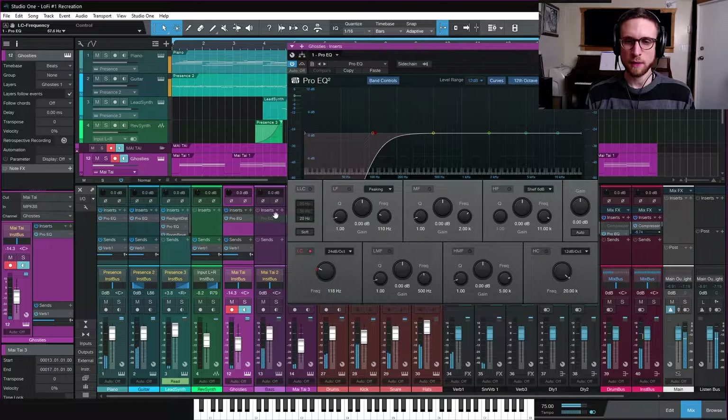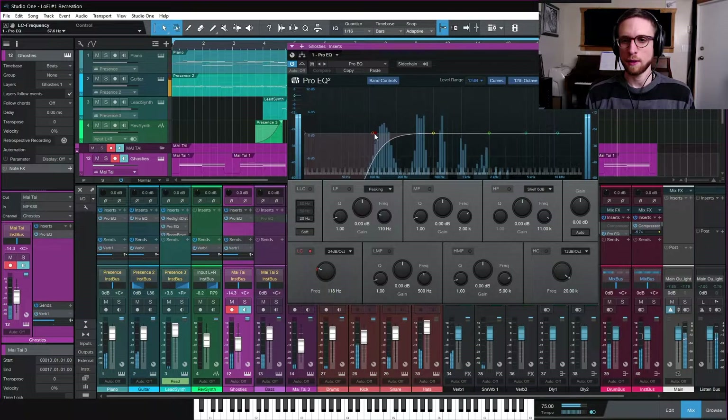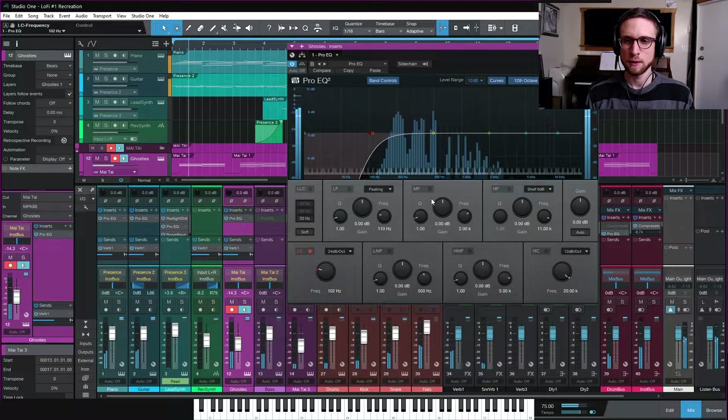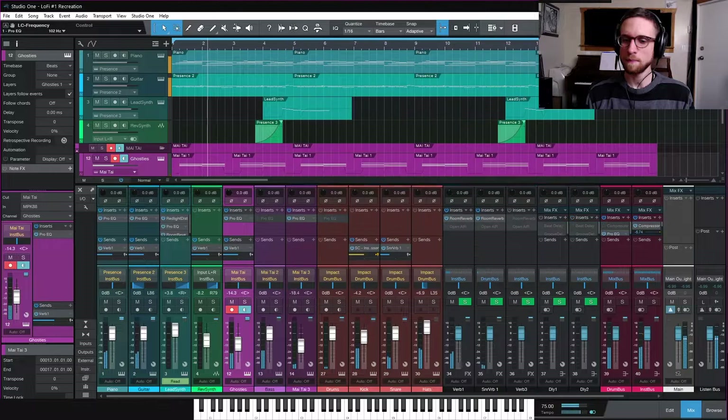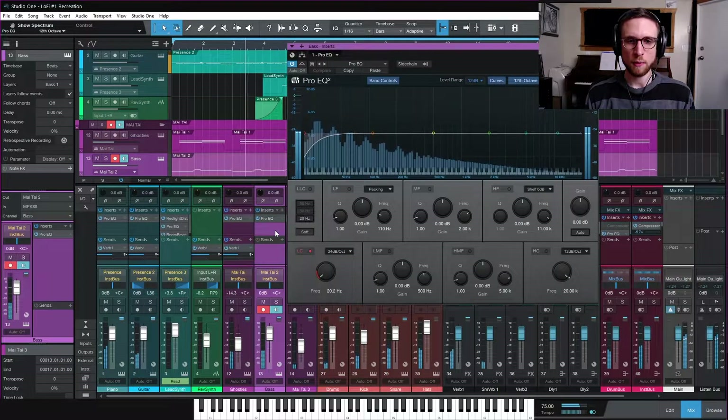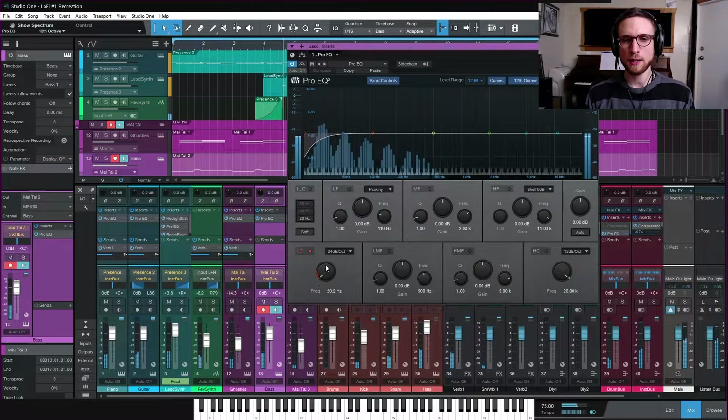The ghosties have their things sorted already - maybe pull the filter down a little on those to let the frequencies come through. The bass has nothing right now and we don't want to take too much out, but we'll leave a 24 dB high-pass at around 20 Hz just to cut any super-low muddy stuff beneath our hearing range, leaving everything else intact.